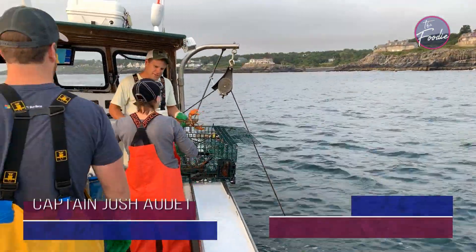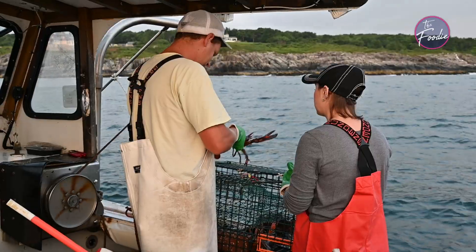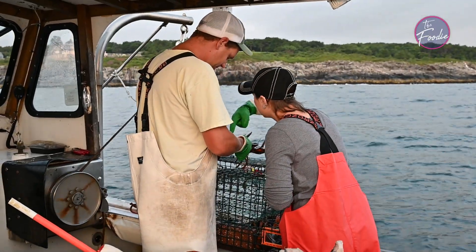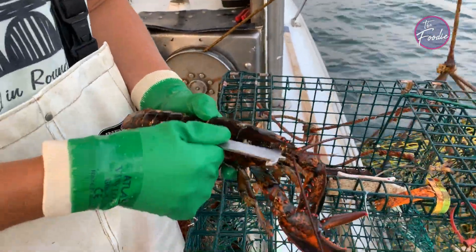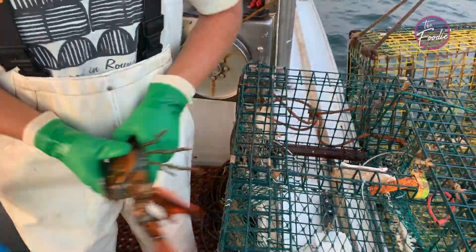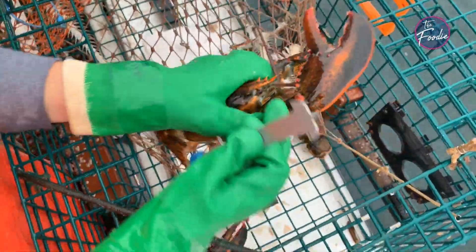Do you remember how to measure? I don't know how to measure — so show me. From the eye socket, yeah. Show me where it's supposed to end — it's gonna stay right on the back. Okay, so it goes in the eye socket right like that, hold it like underneath.